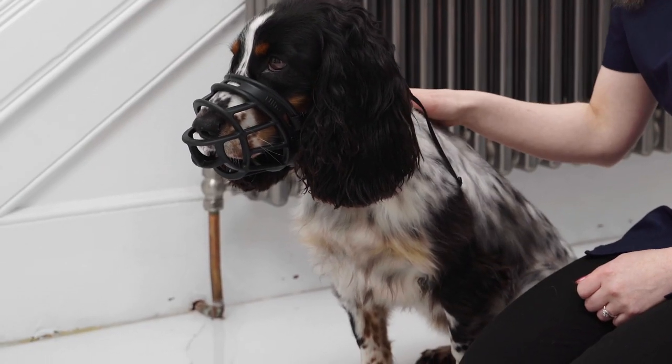Hi, I'm Katie and I'm going to teach you how to correctly fit a muzzle on your dog. When choosing a muzzle for your dog, it is really important to pick the correct size. Every dog has a different face shape, so it will be different from dog to dog.